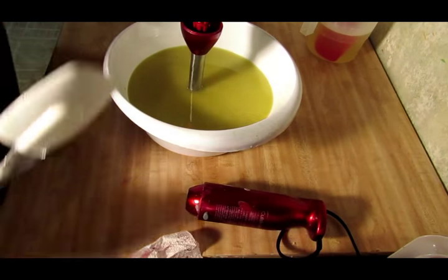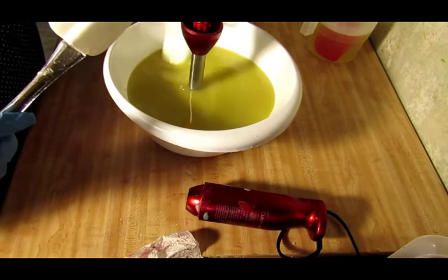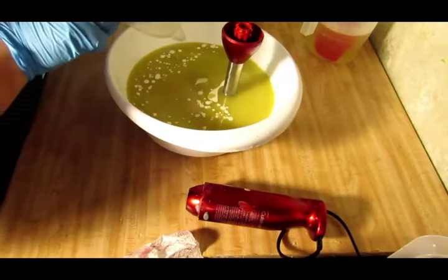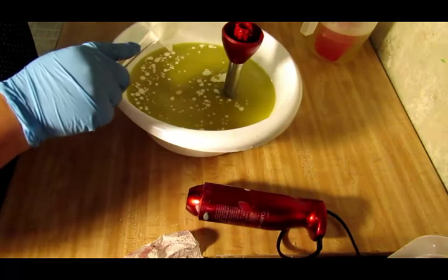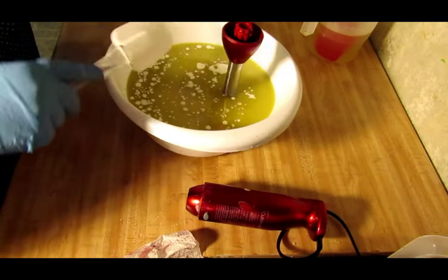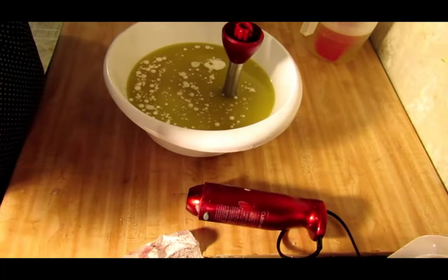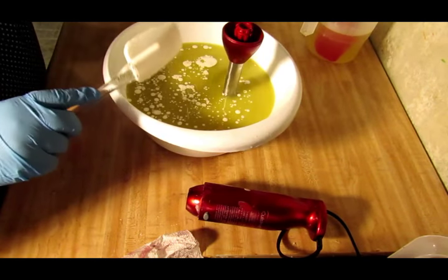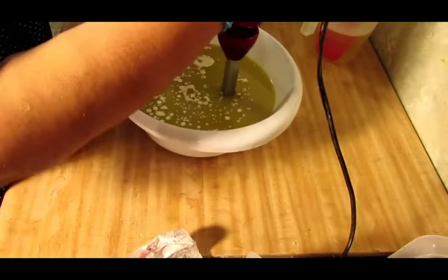Let's go ahead and get started. Let's get our cream in there — no coconut milk this time, just cream. I'm out of coconut milk, I need to go get some more, but I do have cream so we're just using cream. Let's go ahead and get that buzzed up.